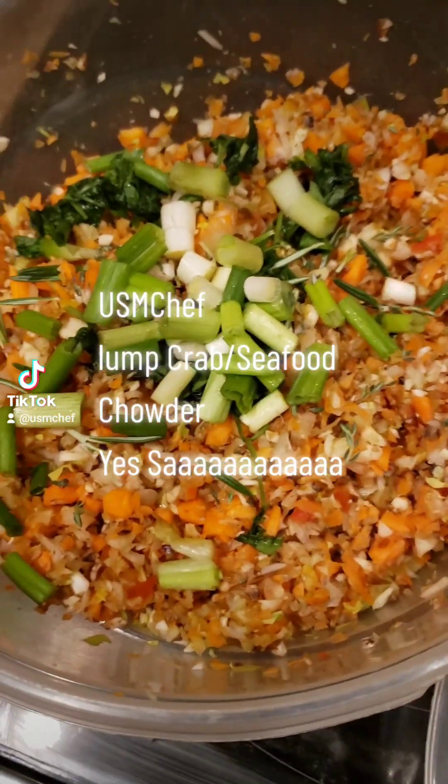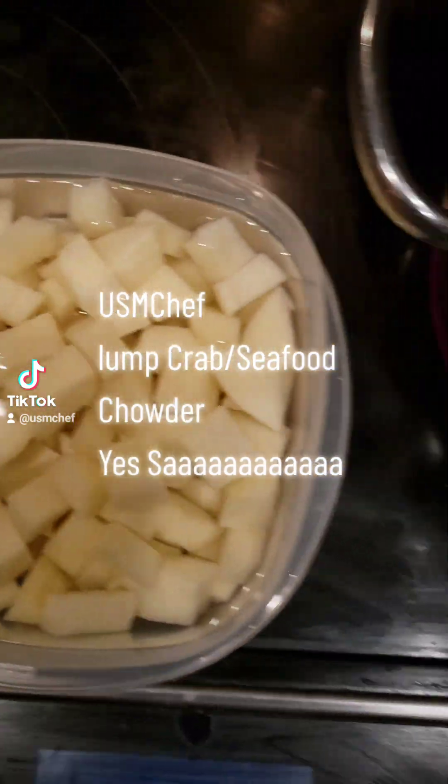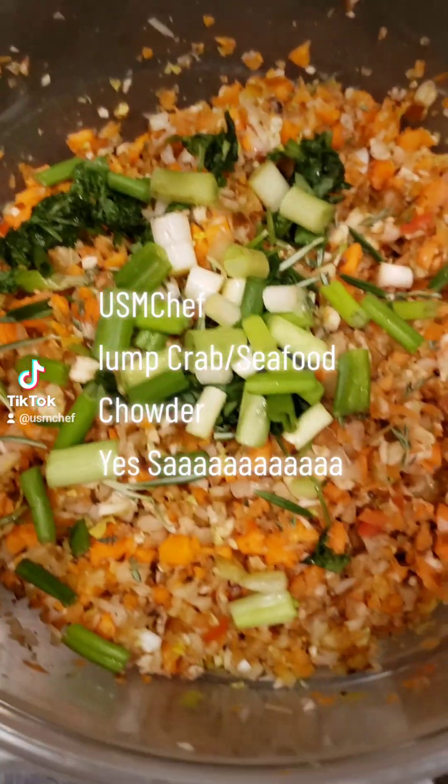Yes, sir, USMC Chef, I got you Saturday. I decided I'm going to make me some nice lump crab chowder.